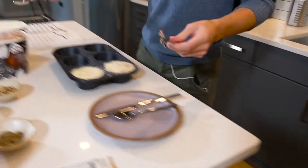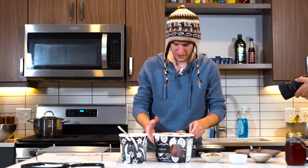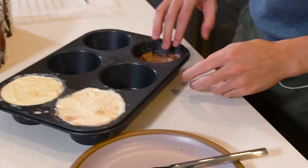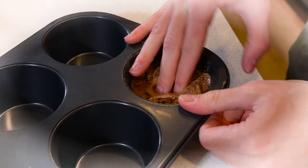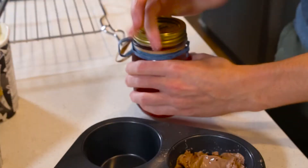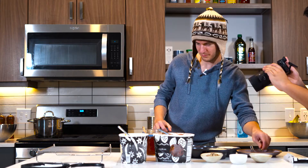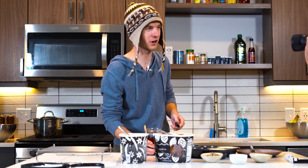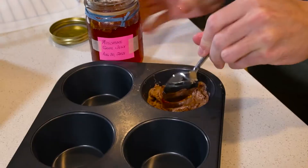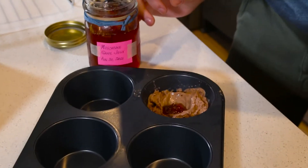I'm gonna get one spoon for each, and I'm gonna do my bottom layer — it's gonna be chocolate. I'm using a muffin tin because I need a mold for the tartufo. I'm going to make a hole here, and then I'm gonna fill that with jelly or jam. Here I have a homemade jam my mom made from muscadine grapes in our yard.